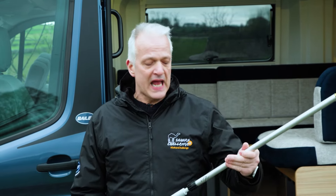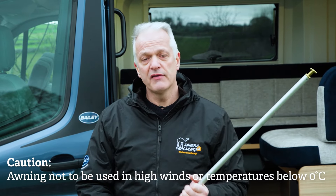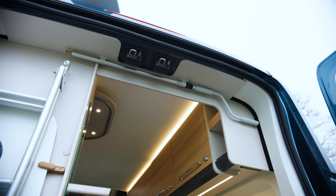In this video we'll be talking about wind-out awnings on your Bailey campervan. They are a great way to keep the sun off of you in a very quick and easy fashion. You'll need your wind handle — these are normally located towards the rear of your campervan.